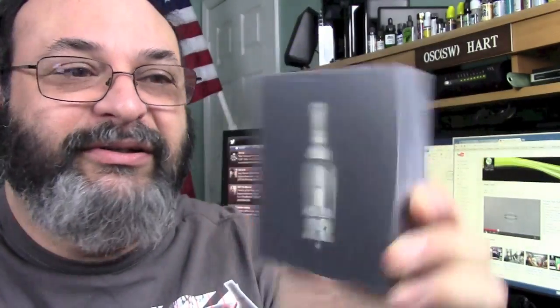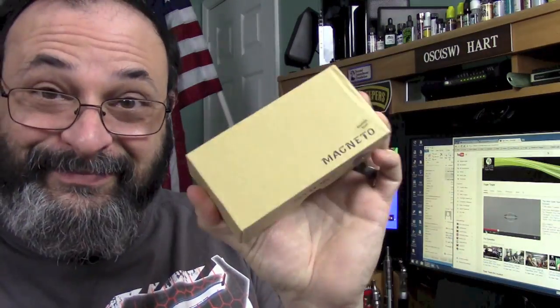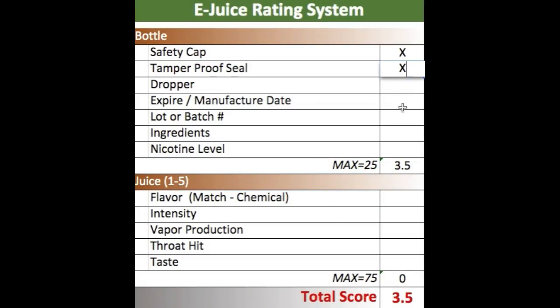I have an Aspire Nautilus that I want to do a review on because I want to use it. The folks at Craft Vapory were very kind enough to send me a box to review that I'm really looking forward to. I have a Magneto by Smoketech that I want to review, which I got from 101 Vape for a really good price. And I have created a spreadsheet so I can figure out a methodical and very technical way of reviewing eJuice.